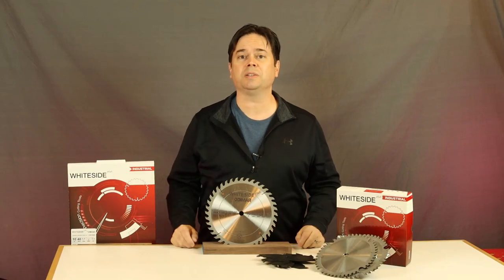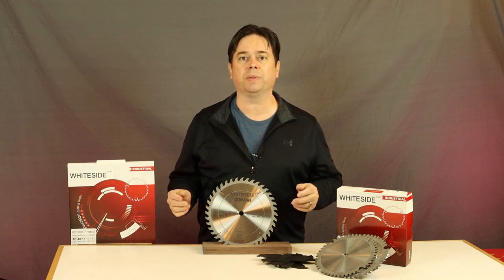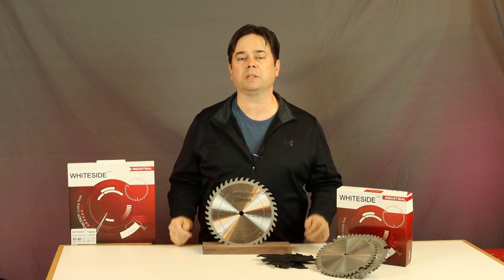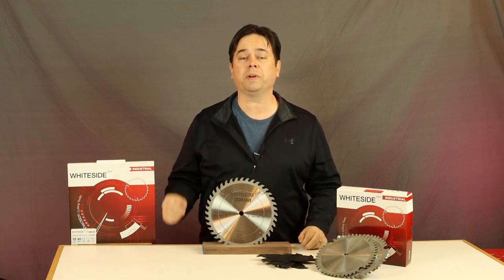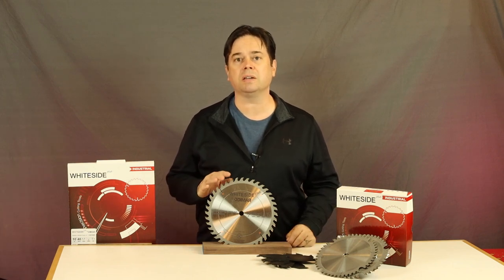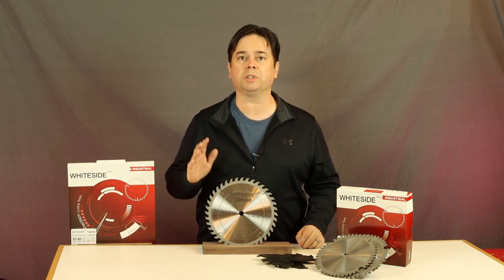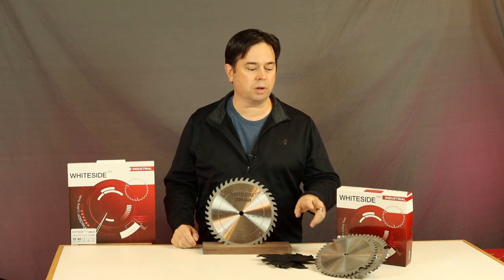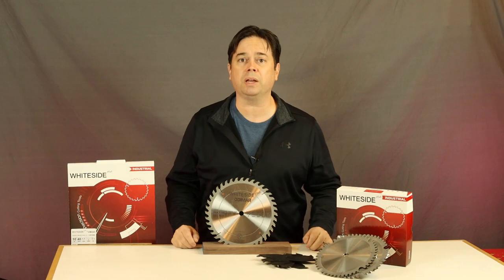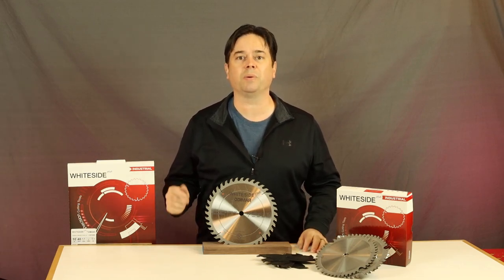Today we're looking at some great industrial saw blades from Whiteside. If you know Whiteside, they're synonymous with top-tier router bits and really high precision machining processes, and they've brought their expertise into the world of saw blades. The focus today is this 40-tooth crosscut combination blade. In a future series, look for my review and demonstration on their incredible 44-tooth dado blade — both industrial saw blades from Whiteside Plus by Dimar.